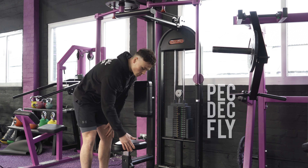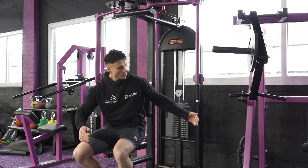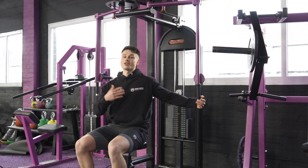First things first, we want to adjust the seat by pressing this red handle here, adjusting it up and down so that in the bottom position the handles line up with our mid chest, or our nipple line.